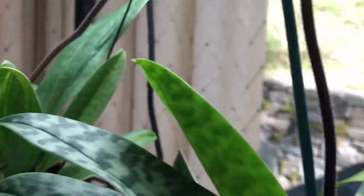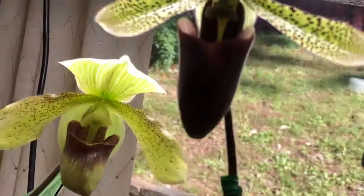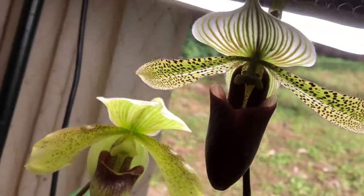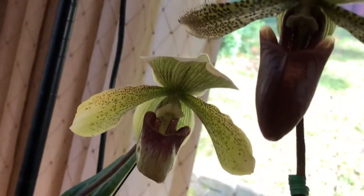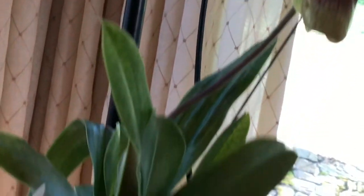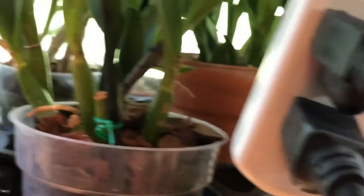So this is the darker one and this is the lighter one. I'll turn off the light — maybe it will be better for the video.